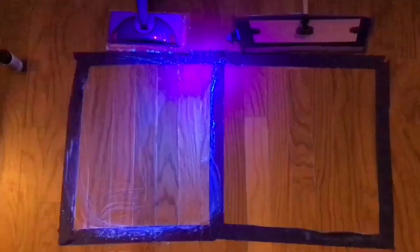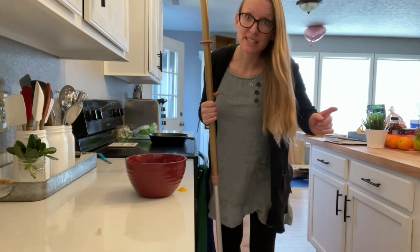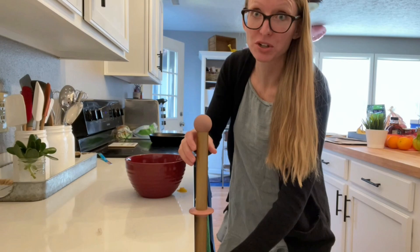All right y'all, let's check this out. Got the black light — you ready? Turn the lights off. Wow, pretty amazing. All right y'all, let's say you're wet mopping and you're like, oh no, I forgot to do something. Check this out — shorten your mop and hang your mop right here on the edge of your counter. It will stay right there until you're ready to mop again.